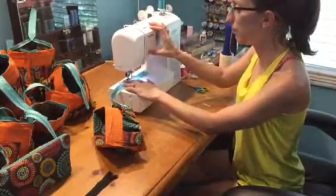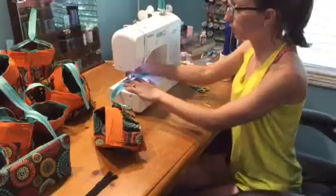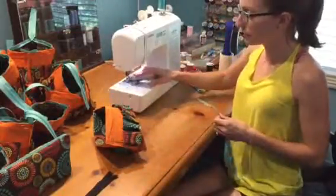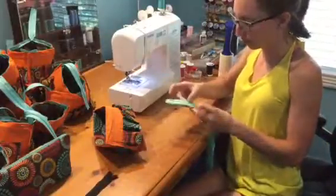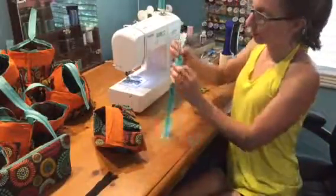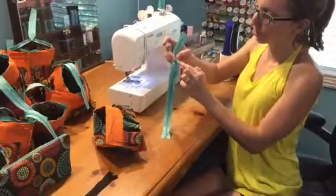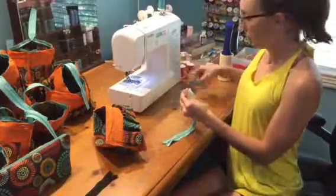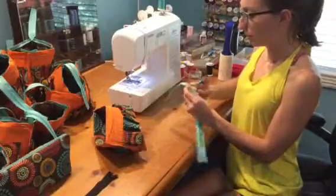I do it three times over, and don't be scared to use your needle over the zipper. I use a 16-point needle and it goes right over it with no problem. I go one, two, three, and then just use your backstitch over it. And then you're going to cut the strings off.